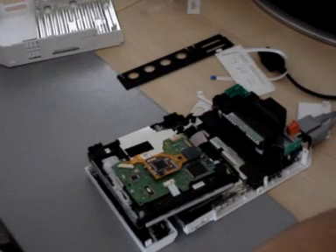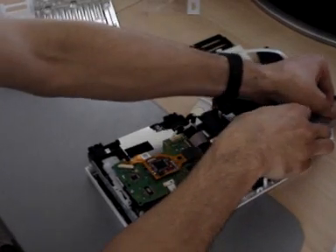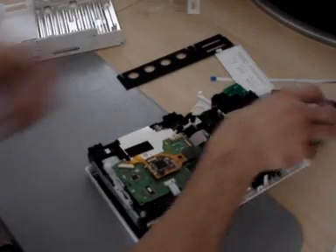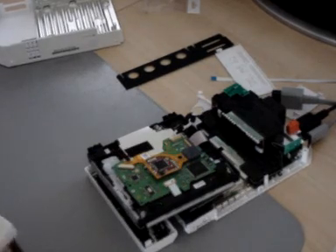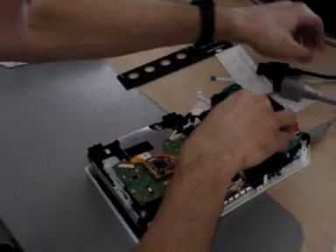Should show up in a second. Oops, got the wrong one. Actually, you won't be able to see the screen, alrighty.